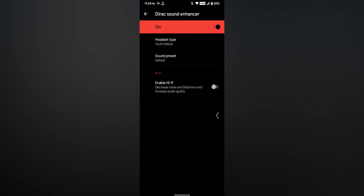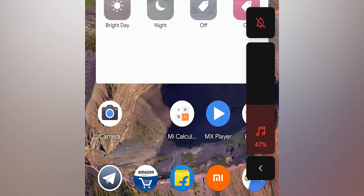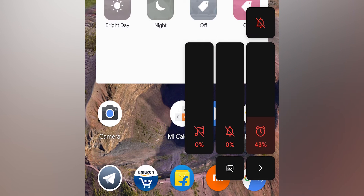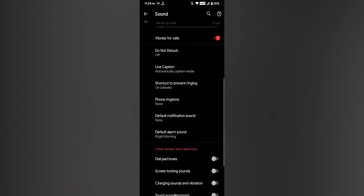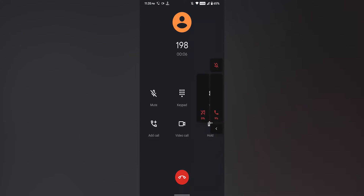The volume panel looks like this — you can expand it and adjust media volume, alarm volume, and notification volume. You can put the phone into vibrate or silent from here. You can disable touch vibration, touch sound, dial pad tones, and there is a vibrate for calls option. In terms of the stock dialer, calling is working totally fine, but there is no call recording option by default. Video calling is there, and VoLTE and Voice over Wi-Fi are working — no issues.